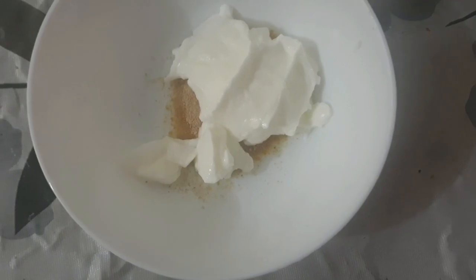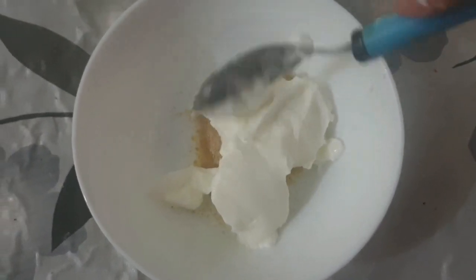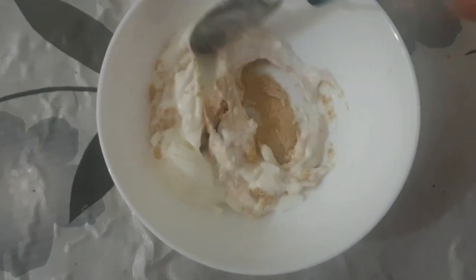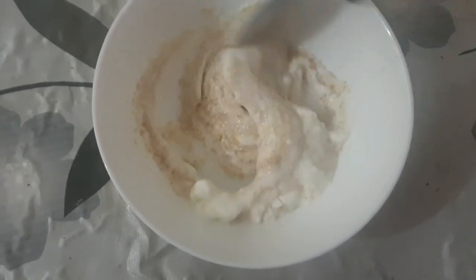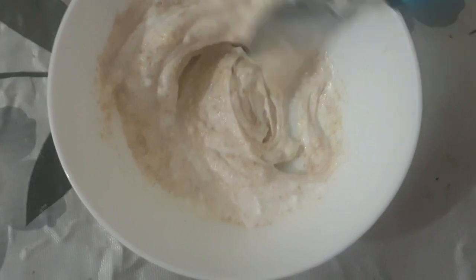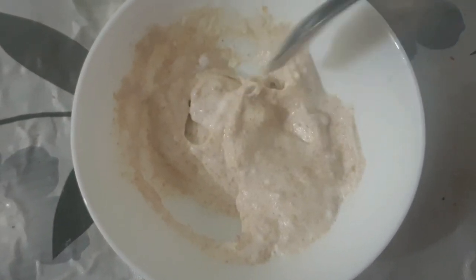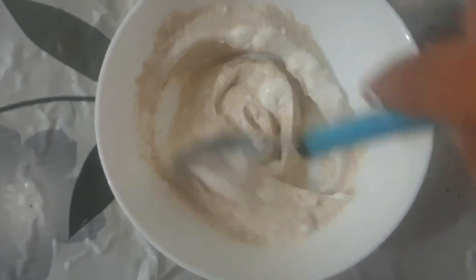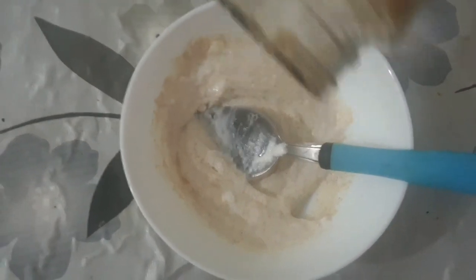1 tsp. First, the oil will add — the oil will heat, the oil will be mixed with the oil and the oil will be melted. We will mix the dough and add 1 teaspoon of dough.